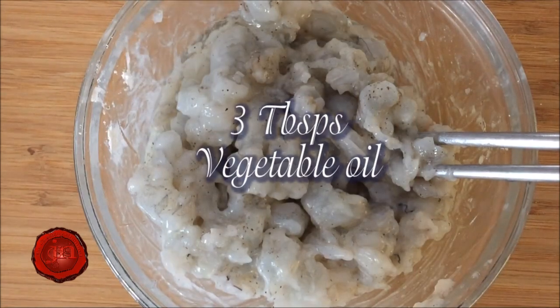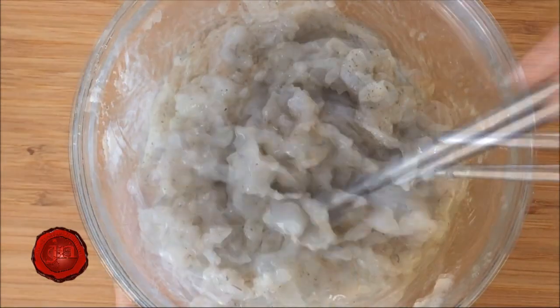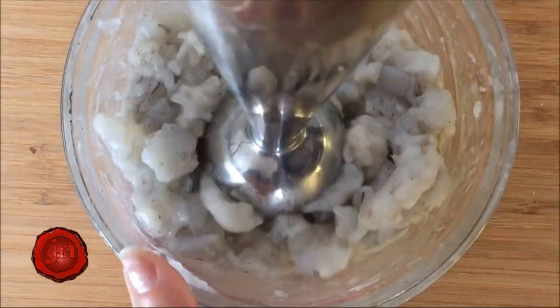Add in three tablespoons of vegetable oil and mix well again. Now use your hand blender to process the paste.